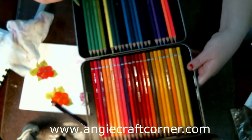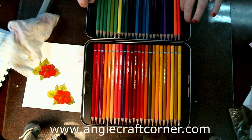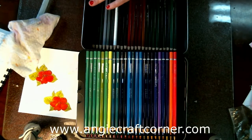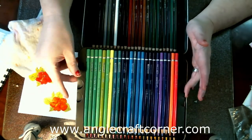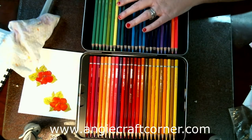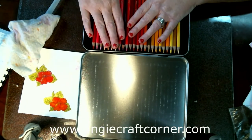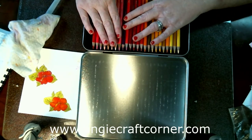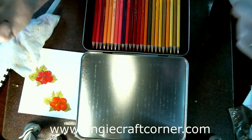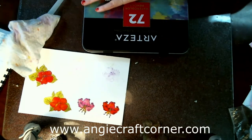There are 72 colors in this set that I got. Here's one layer, two layers, and then the third layer — I redid these on the back of the tin. It comes with a nice little tin for you to store them in. They have the numbers and everything on the pencils, the lightfastness ratings and all. As I said, I'm not very experienced with watercolor pencils, but I do know these are better than the Fine Touch. I hope you enjoyed this review — give us a thumbs up, subscribe, and have a blessed day and a happy new year!